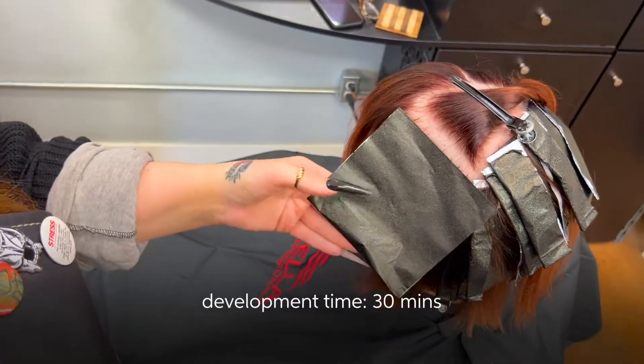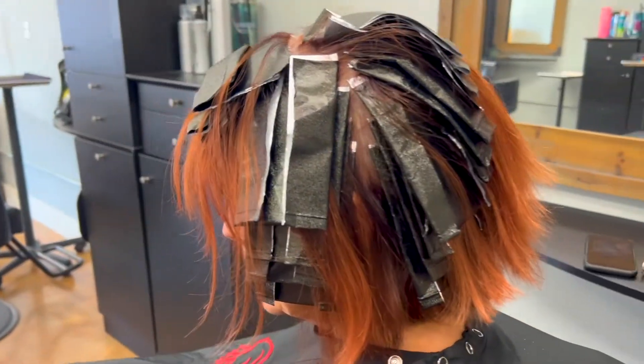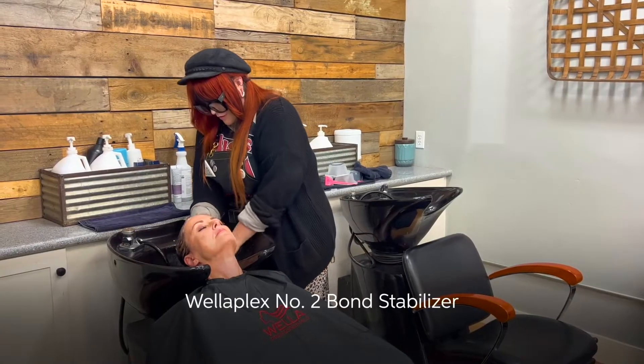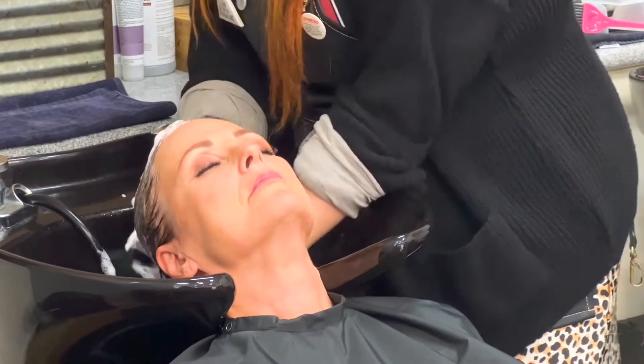Once I completed my foils, I let them develop for about 30 minutes, or until I get the level of lift that I need for the tone I'm trying to create. After rinsing out the Blondor Plex, I applied Wella Plex Number Two Bond Stabilizer for about 10 minutes. After the 10 minutes, I go ahead and cleanse the hair.